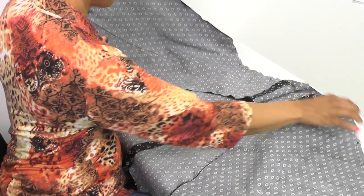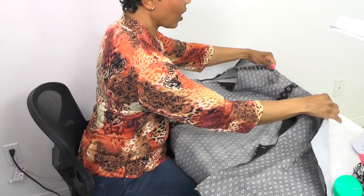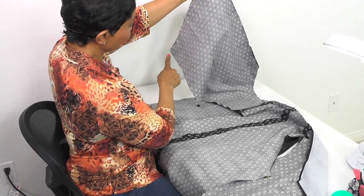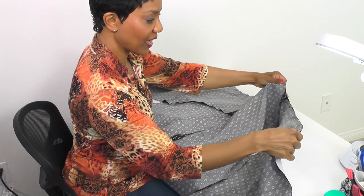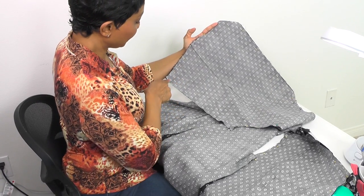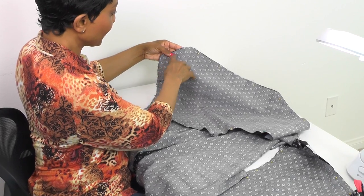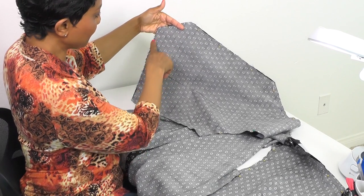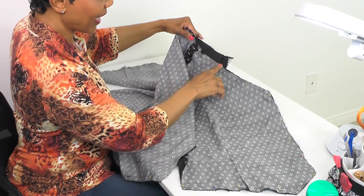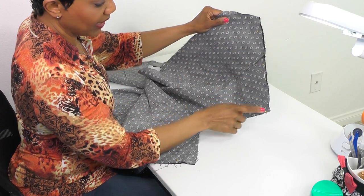Here we have the fronts and the back. Along the neck edge, down the front, and along the bottom, I've pinned on both sides. Here's what we're going to do: we're going to start at one bottom and sew from that side edge of the bottom all the way across the bottom of the front, up the center front, across the neckline, back down the other center front, and then across the bottom ending at the side front.